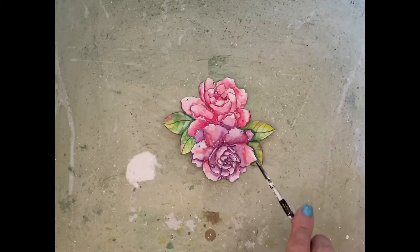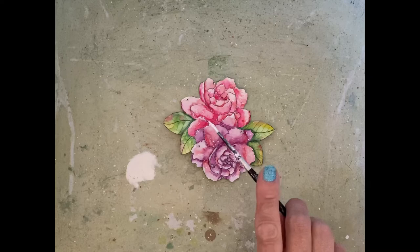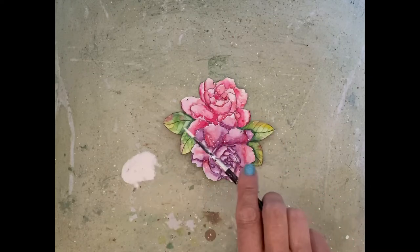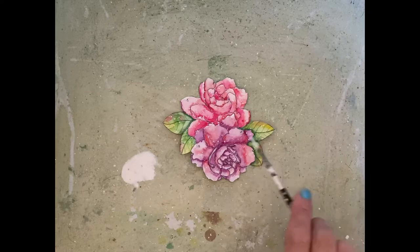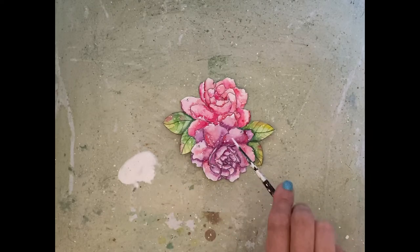My flowers then go into a protective box so that I can spatter it with watered down white gouache. I'm using my smallest watercolor brush to get a speckled effect.